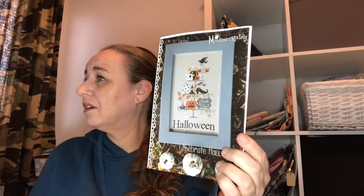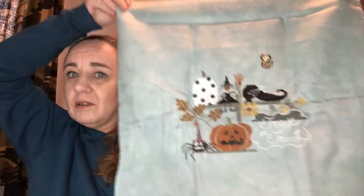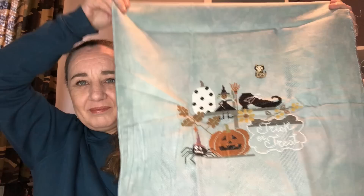This is Celebrate Halloween by Madame Chantilly. I started this one on the 21st of December 2019. I love this one so much. This is stitched on 28 count hand-dyed Jobelan in Emerald by me, using the called-for DMCs, and I really love this. I plan on finishing it as the design says because I can't leave anything out — it's beautiful. I have the Christmas one as well, not started yet.